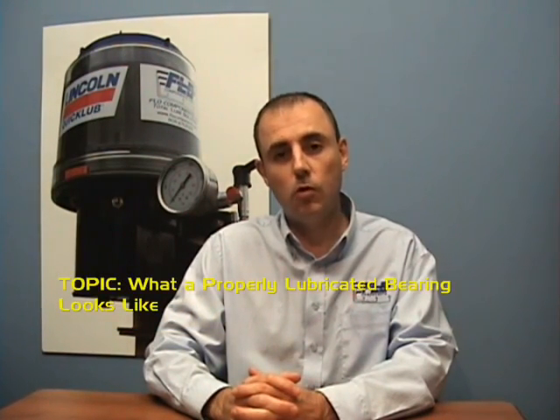Hello and welcome to another edition of Loop Tips by Flow Components. On today's episode, we go out into the field where Mike will show us what a properly lubricated bearing should look like. Mike?